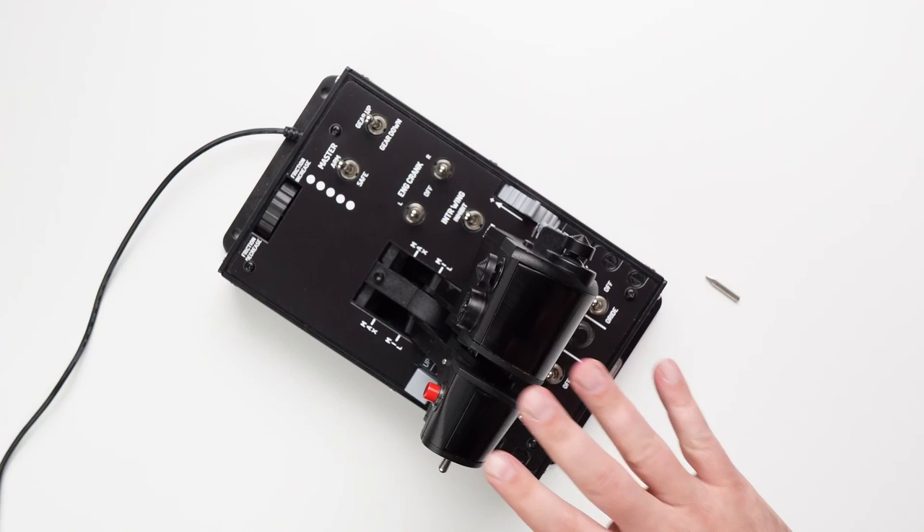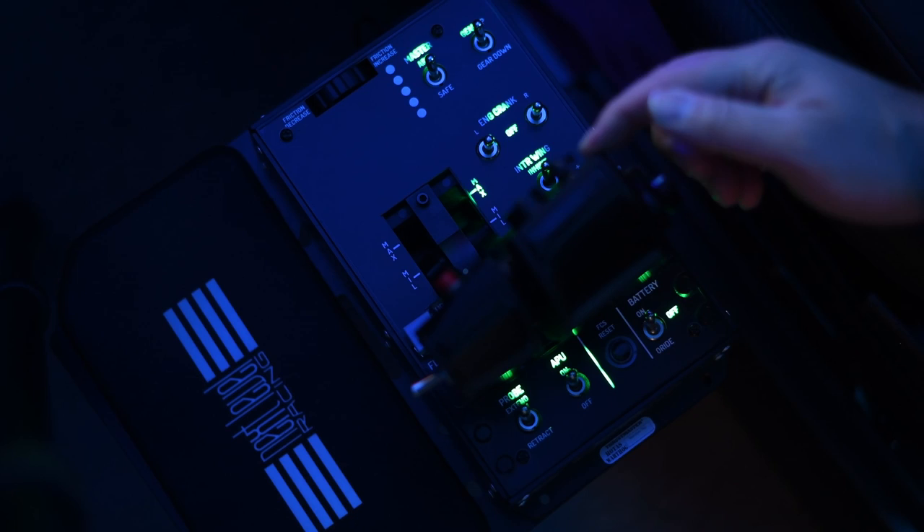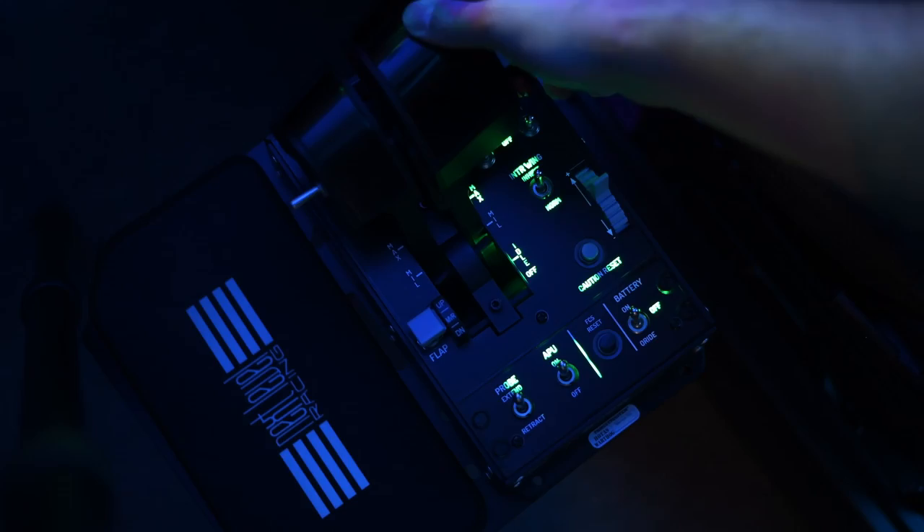It looks like a laser etched acrylic panel, very similar to the Warthog plate. I would say it's somewhat compatible with the existing LED backlighting, and you can see it here in the F-18 version. It works quite well and there's only a few missing spots. It really does have a nice satin finish to it and I actually prefer the finish on this compared to the original Warthog plate.